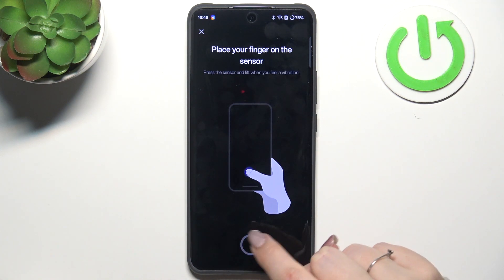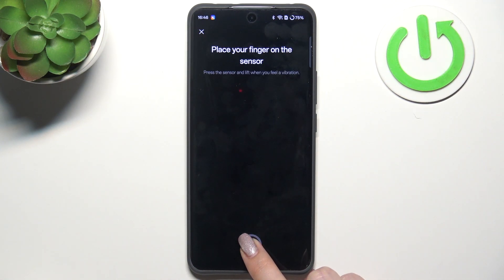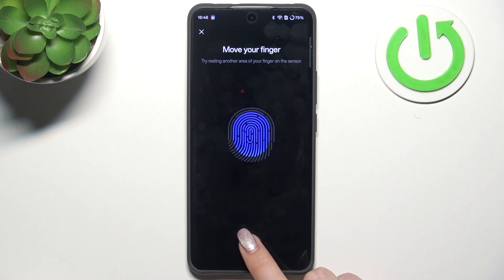As you can see, here we've got the fingerprint scanner or sensor, so just put your finger on it. You have to do it multiple times in order to add the fingerprint fully. Try to catch every part of it for better recognition.